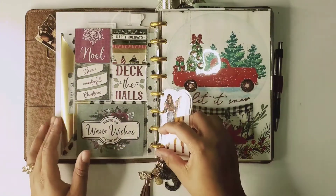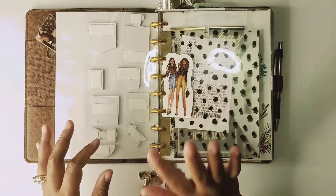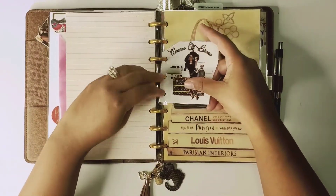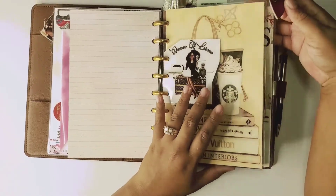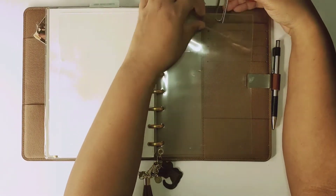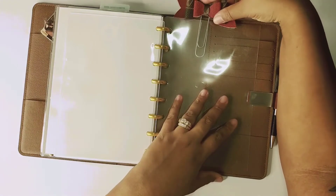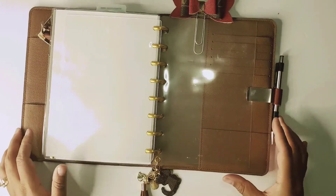I'll put these girls here, and I think I want to put these girls at the front. I just hole-punched it, laminated it, and hole-punched it with my Happy Planner punch. I want to put these Louis girls here. I made this planner clip and I'm going to replace the one I had before and put her here. I don't know if both of them are going to fit in here comfortably, but maybe just that one.